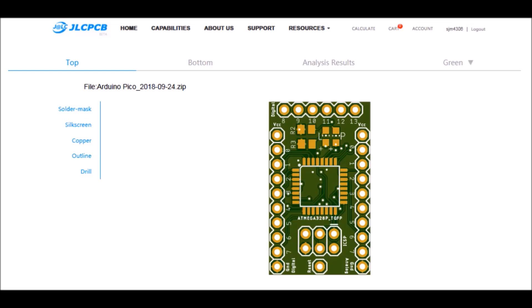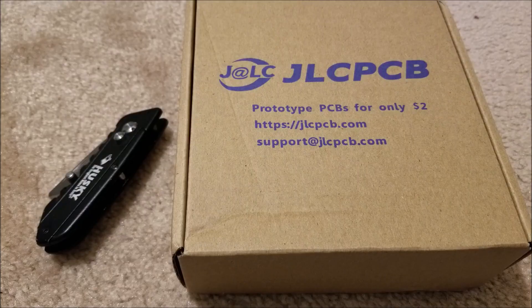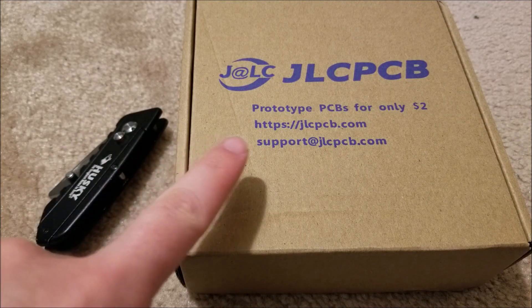A word from this video's sponsor: got an idea for a circuit, widget, or device that you want to rapid prototype yourself? Check out JLCPCB. They offer board manufacturing services starting at two bucks for five boards and only take a few days from start to finish. Make sure to check out JLCPCB, and thanks for making this video possible.